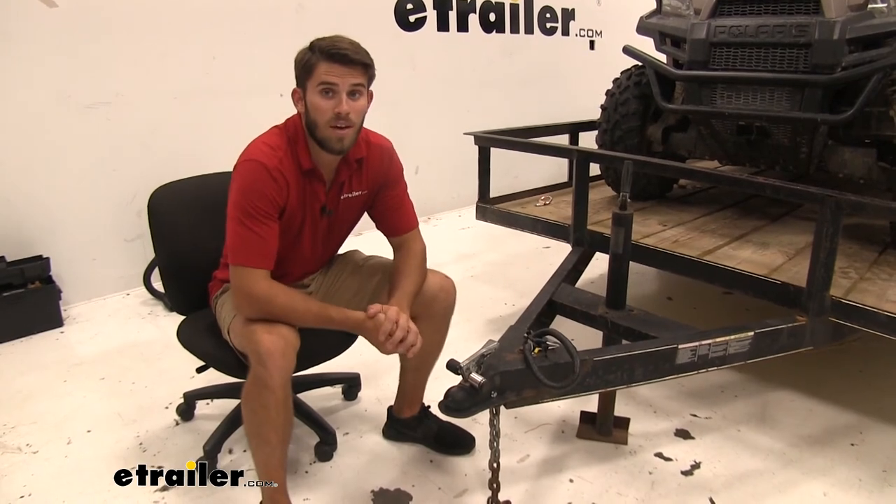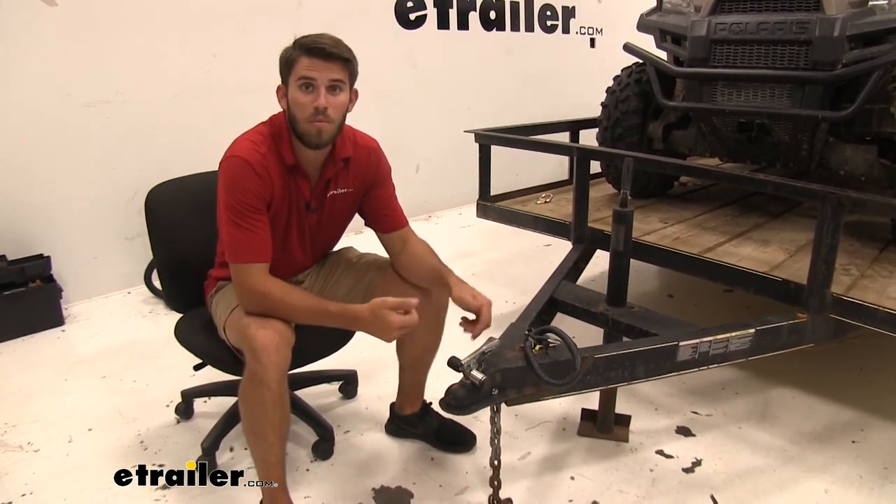Well, I hope this information helped you guys out. That's going to do it for a look at the trailer coupler lock from eTrailer.